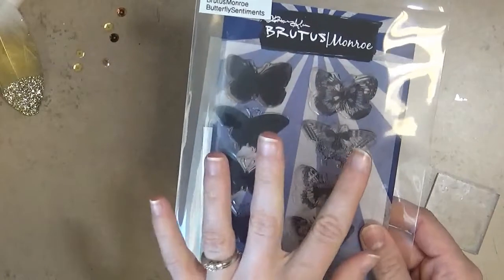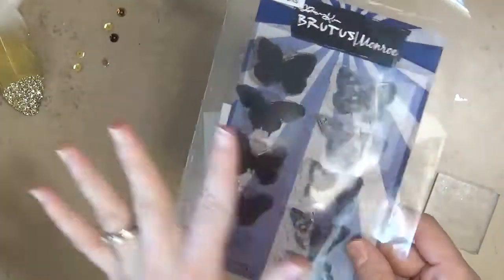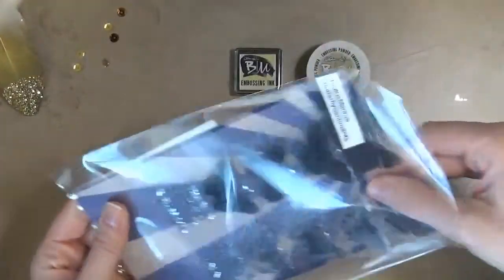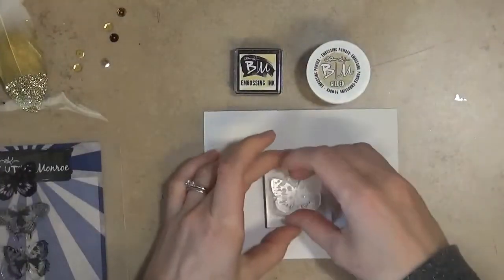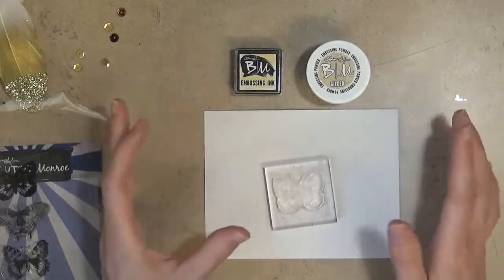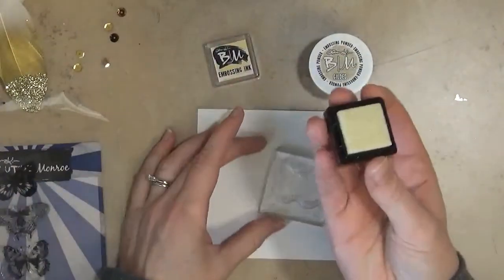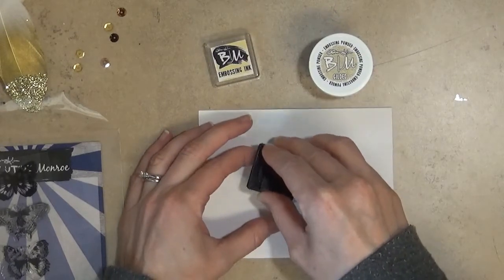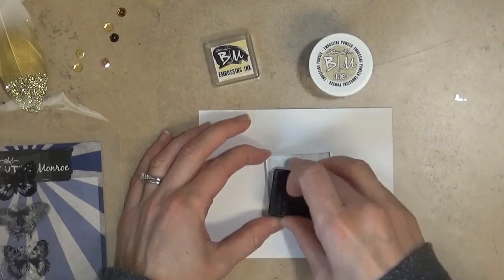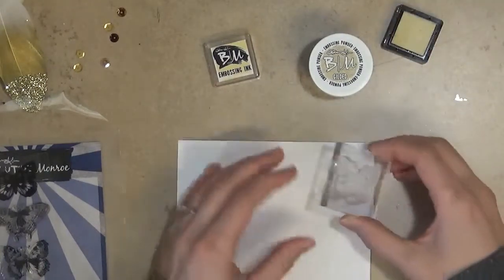So you just need ink, powder, your cardstock, and whatever stamp you want to use. I'm using Brutus Monroe's butterfly sentiment stamp set — I love this stamp set for making quick little embellishments you can throw on any card or scrapbook page. I'm going to grab one of these little butterflies and mount it on a block. I'm using clear stamps, but you can use cling stamps, rubber stamps — any kind of stamp you want. Then you want to ink it up using your embossing ink and make sure you get a good coat on there.